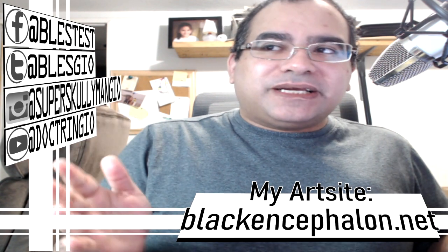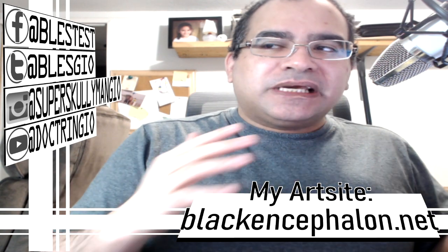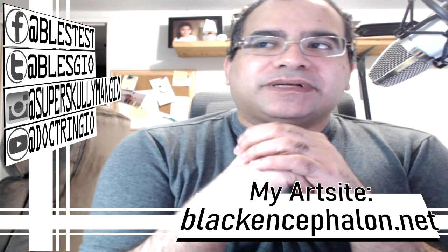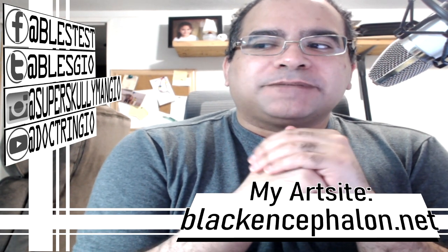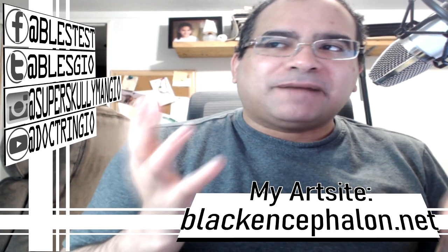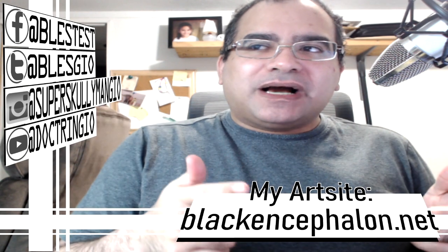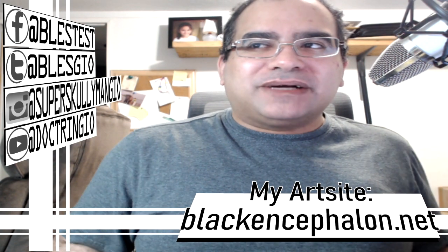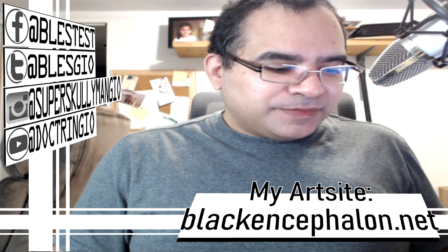Check out my other videos — I have a lot of art-related content and speedpaint art videos. Lately I haven't been recording any more speedpaints because I'm really shy about backgrounds. I already explained that in another video, but I'm not comfortable with backgrounds yet and I need a little more practice with that.